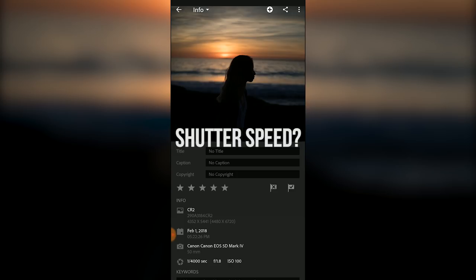The shutter speed again just depends on the situation. This was shot handheld and I'm actually walking forward a bit in this photo, so it's at the shutter speed that it is to reduce motion blur.